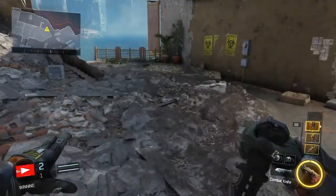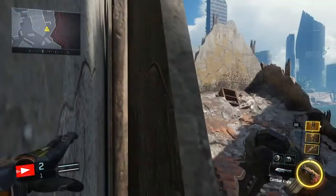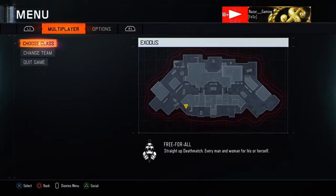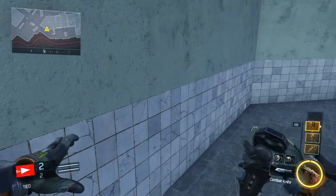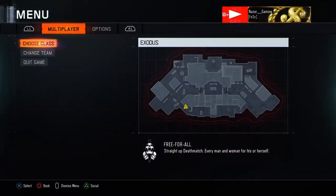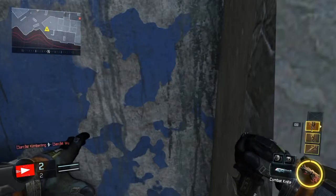Now I'm going to show you how to jump-pause. When you are breached into a wall you are usually stuck. All you want to do is jump, press Options, and then press it off again. Or you can jump, press Options, and wait for it to move. Another way is to jump, press Options, and then spam X two times like this.